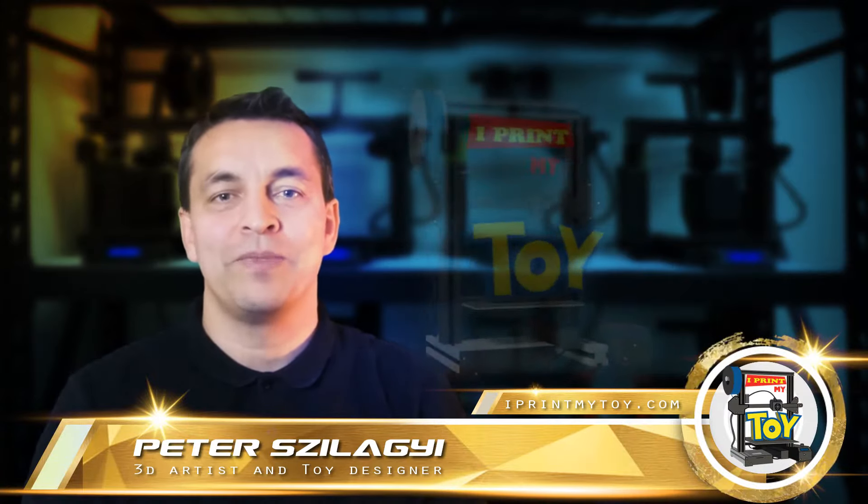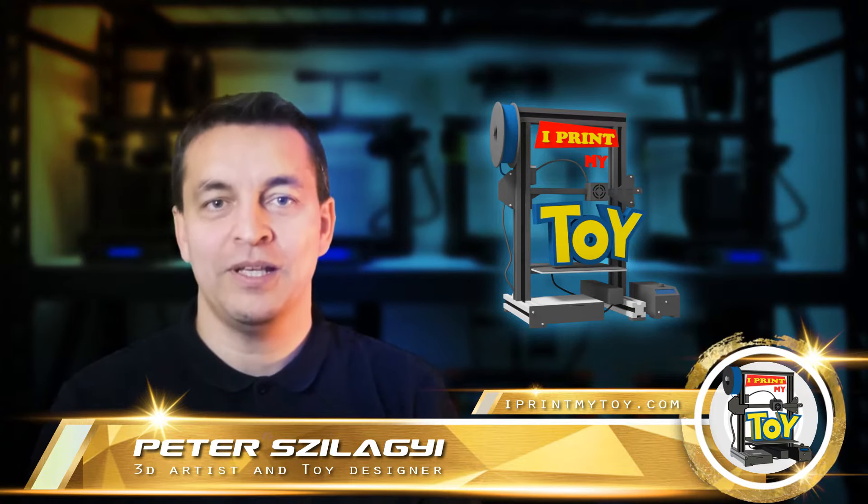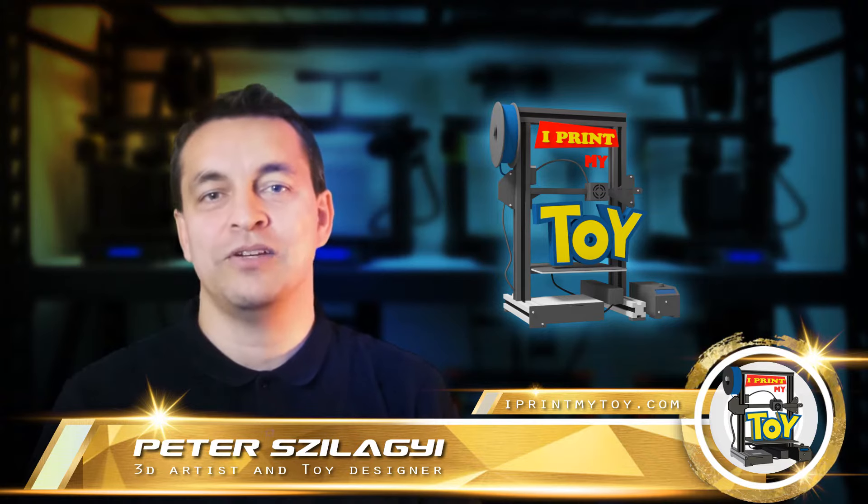Welcome, my friends, to my channel where you can find the best 3D printed toys. What is the simplest and perhaps most underrated weapon in the world? The answer to this question, of course, is the slingshot.